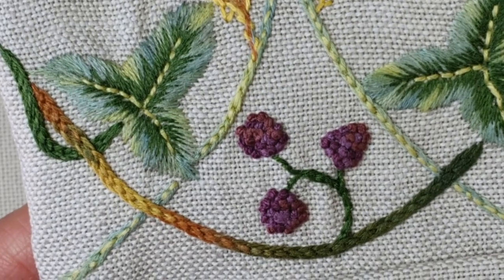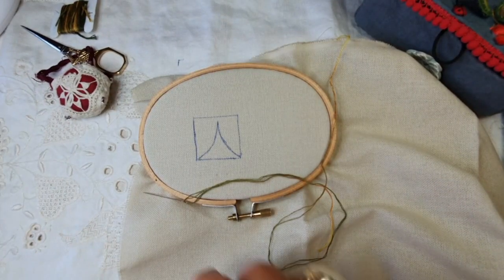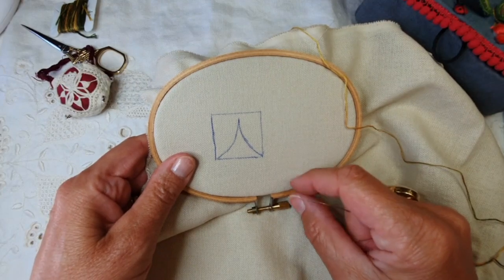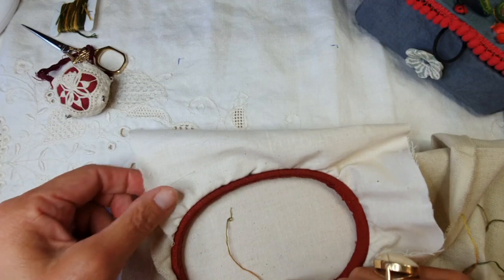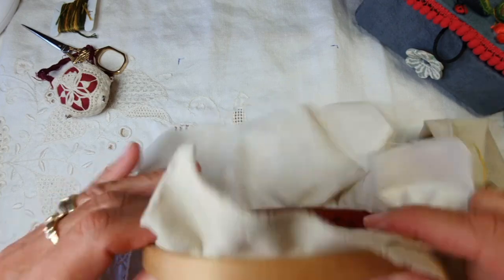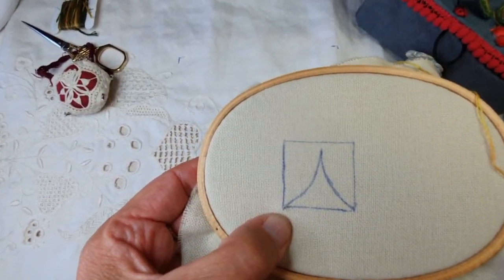À nous de jouer maintenant. On va repartir au démarrage. Ce point, je me suis accrochée derrière. J'ai mis une petite — comme je suis sur un lin 14 fils, je travaille en broderie traditionnelle — j'ai mis une petite doublure de coton derrière qui m'a permis d'accrocher mon fil sans problème.